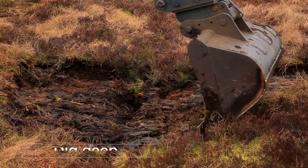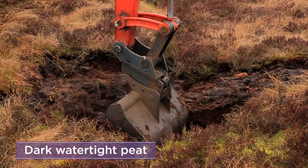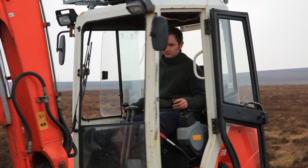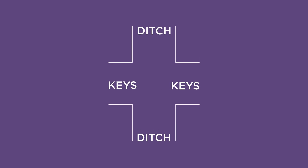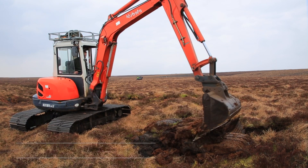Dig deep into the ditch or along the edge to find dark, watertight peat. Peat that is dry and exposed to air will not form a watertight dam. Cut into the base and sides of the ditch to create key shapes. These keys ensure the dam does not leak around the sides or wash away. Use the peat removed to build a wedge-shaped dam with the dark peat.